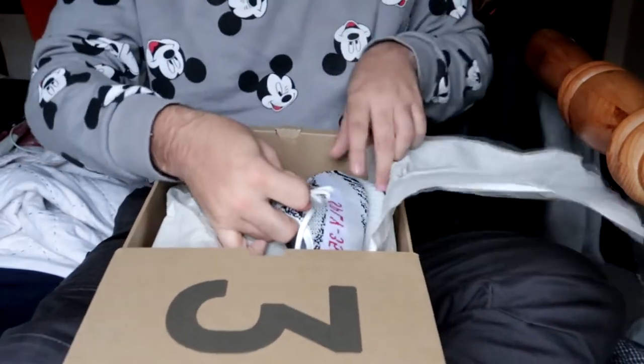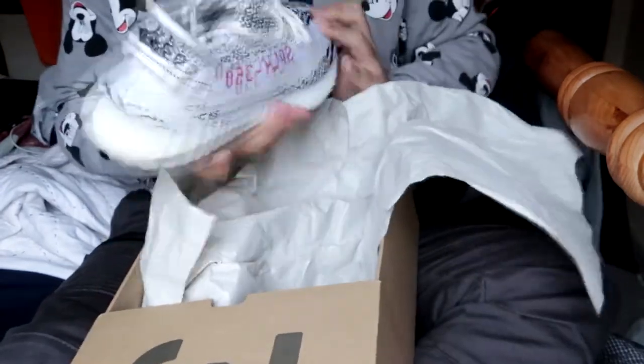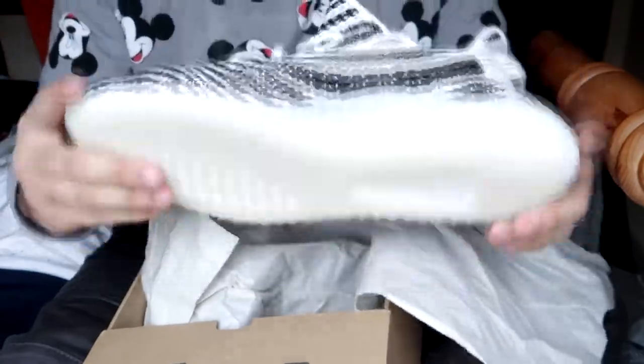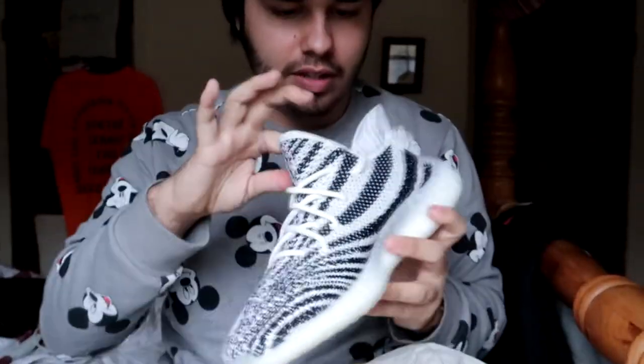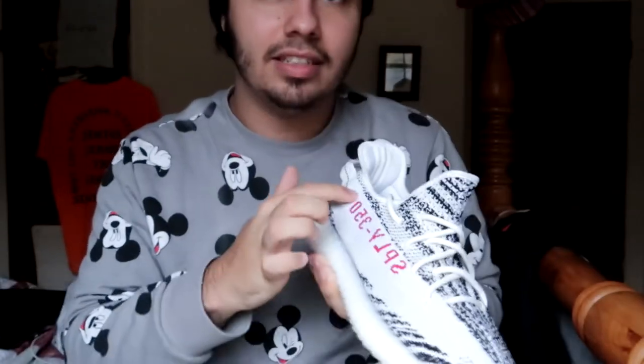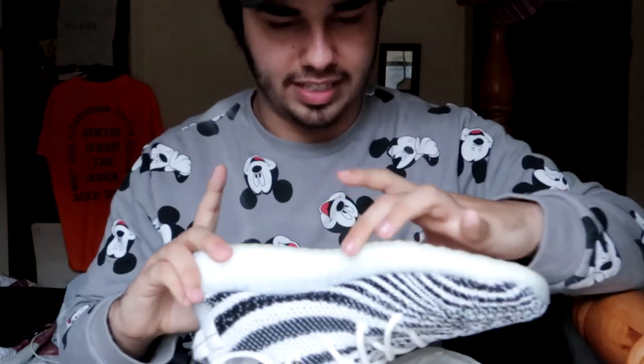As you guys can tell, I got the zebra colorway, and these things are beautiful. I cannot express how beautiful this is — the 2018 release, the ones that you know lost hype with the controversy of Yeezy being dead or something like that. What I've also noticed is that this is like a perfect white, but then it's like a cream off-white color everywhere else. I don't know how I'm gonna wear this because the bottom is the new Yeezy — it's not that dark tint that I wanted.